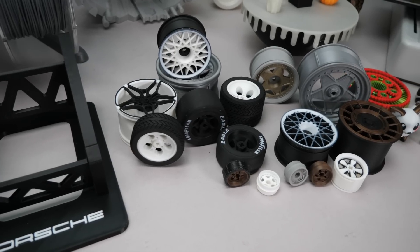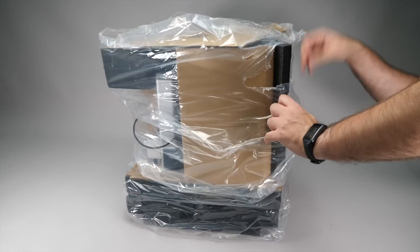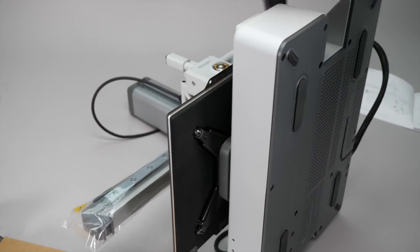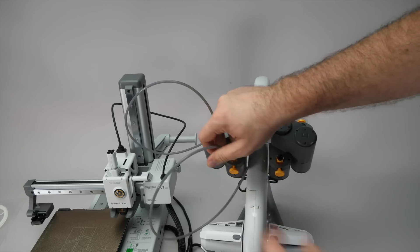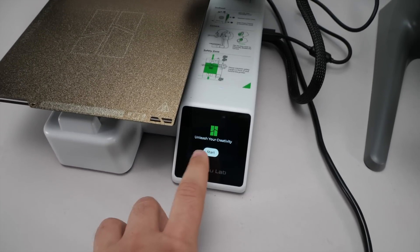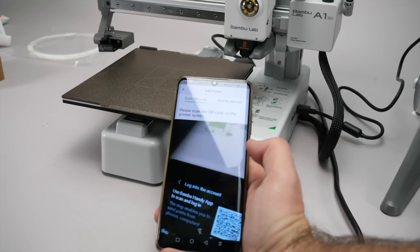I've been printing pretty much non-stop with these two printers for the last 3 weeks, so there's a lot to cover. I won't spend too much time on the setup, just to show you how easy it was. The A1 Mini combo comes packaged like this — that's all you have in the box. There's a support element you need to unscrew, a couple of zip ties and foam inserts you need to remove, and all the screws you need are properly labeled. Assembling the AMS Lite is also simple: 4 screws, then you use the PTFE tubing to connect the device to the printer, plug everything in and you are ready to go.